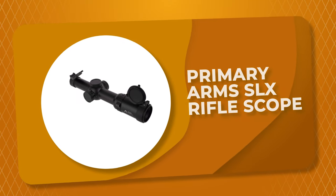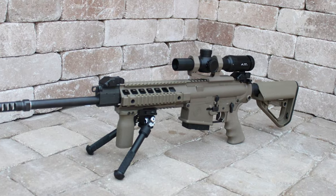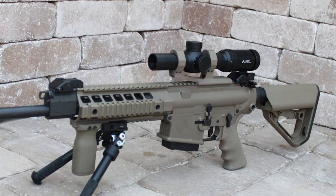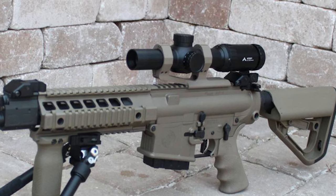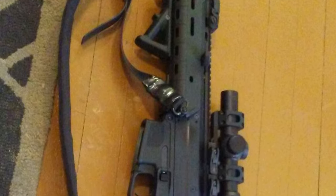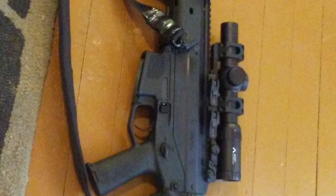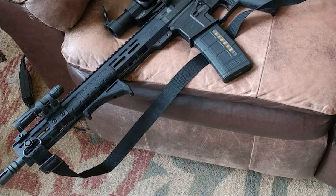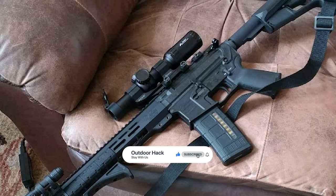Number 6: Primary Arms SLX Rifle Scope. This SLX Rifle Scope is one of the best rifle scopes on the market. It features an exclusive, patented advanced combined sighting system reticle. The bullet drop compensation, wind holds, moving target leads, and range estimation are seamlessly integrated into an easy-to-use, instinctive sighting system that is very fast from 0-300 yards and very accurate from 300-800 yards. Its second focal plane design keeps the reticle the same size at all magnifications for quick acquisition at low power and advanced reticle functionality at 6x maximum power.